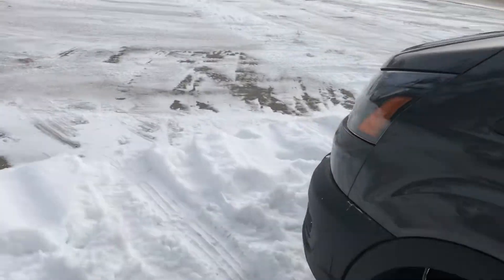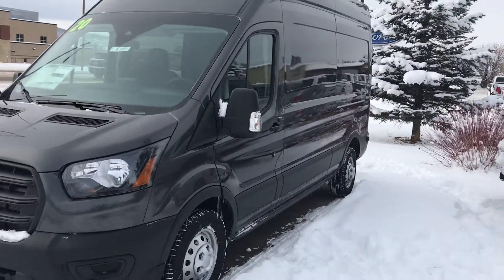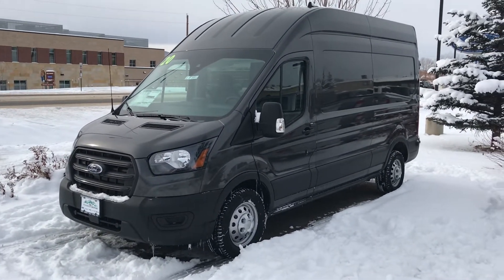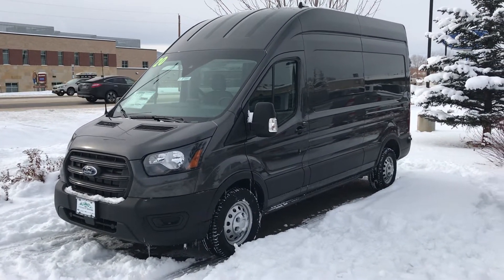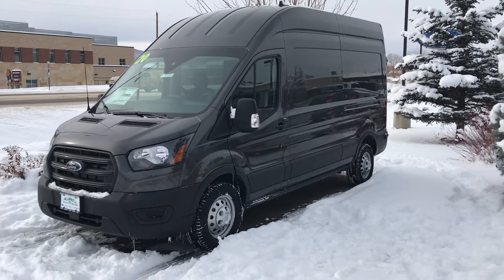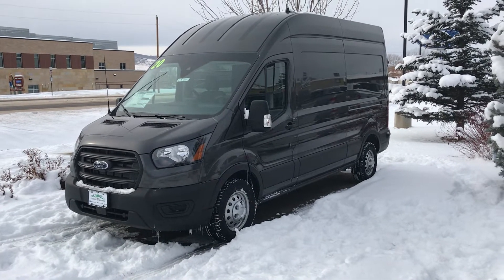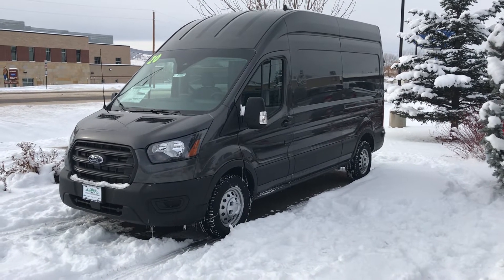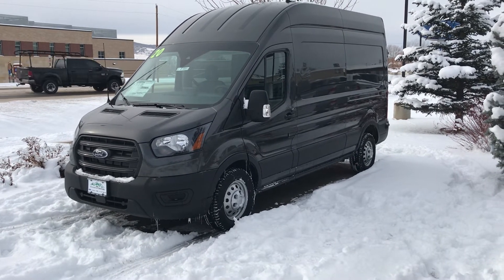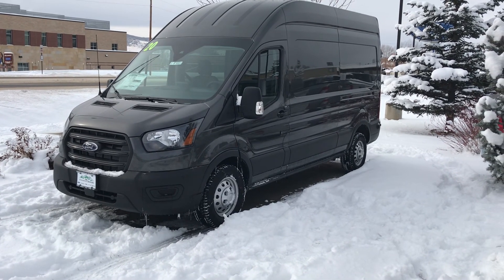It's a 2020 Ford Transit, high-top version, all-wheel drive, and guys, it's poised right now at Steamboat Motors. Give me a call please: 970-879-8880. My name's Robert. If you haven't already spoken to Toria, Jason, Jackie, Dave, Spencer, or Corey, reach out to me — Robert at Steamboat Motors, 970-879-8880. Thanks for watching, guys. We'll talk to you very shortly. Thank you.